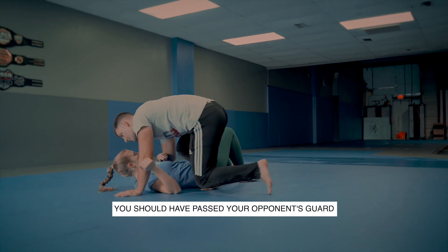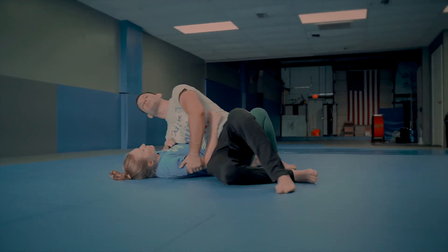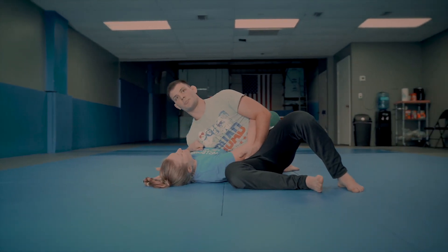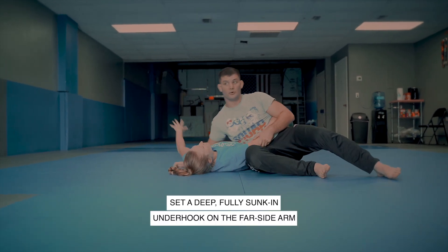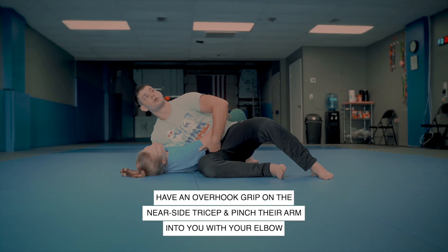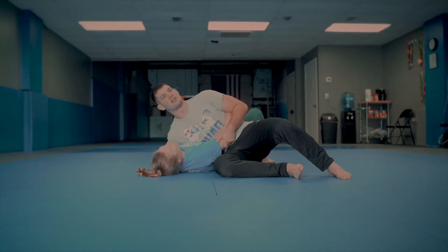We're going to start here. I've already passed guard. Instead of going for a traditional side control pin, I decide to go here. For this position, ideally I have a fully sunken underhook here and I have an overhook grip on the tricep and I'm kind of pinching down.